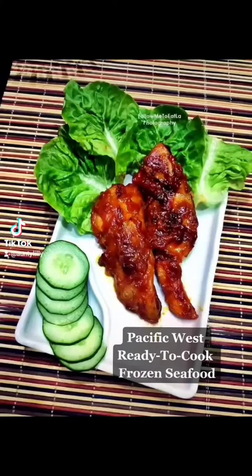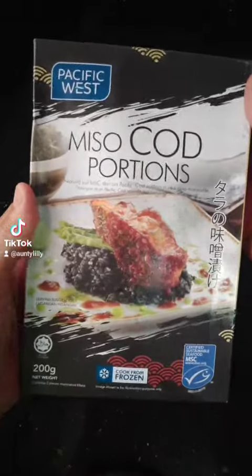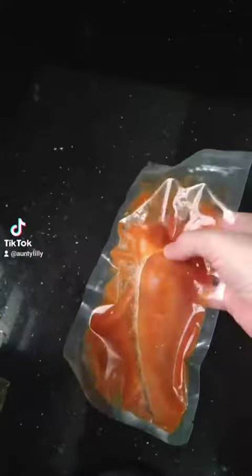Pacific West. Ready to cook. Frozen Seafood. Pre-marinated miso cod fillets for easy cooking.